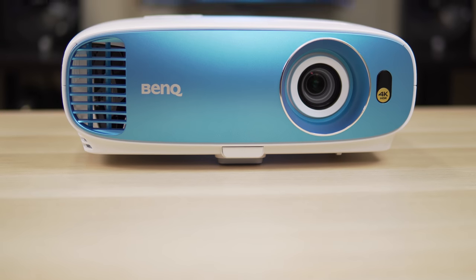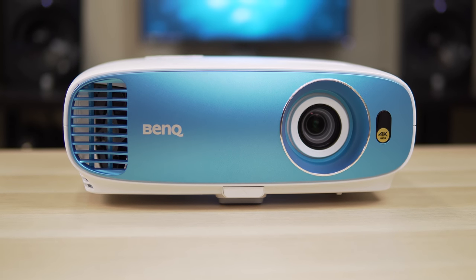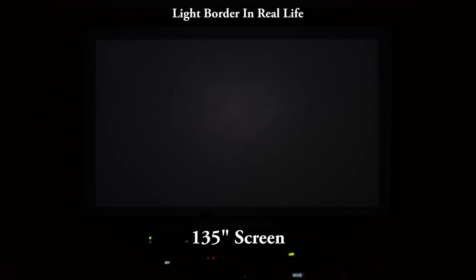This is another nice budget 4K projector from BenQ, and even though it has a lot to offer, it does have a few trade-offs. One issue is that it does have a light border problem — there's a border of light that can be seen around the actual projected image, and the size of the border will vary with the size of your screen. To be fair, you really can't see this that well if you have a larger screen, especially something bigger than 130 inches. Another issue I had was audio hiss. I'm not sure if this was because I have a review model, but I did get a lot of hiss coming from the speaker, and the only way I could get rid of it was to either turn the volume all the way to zero or mute the speaker completely.